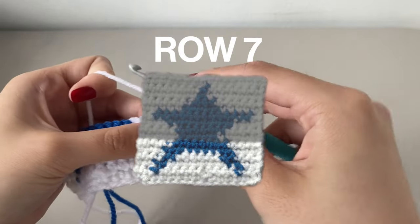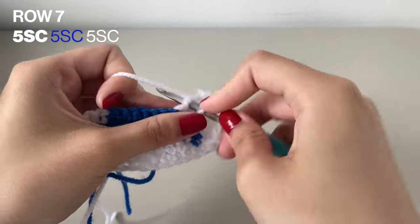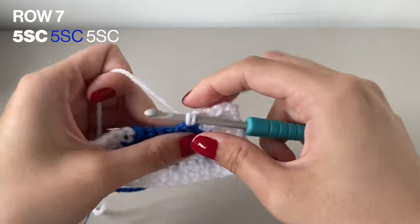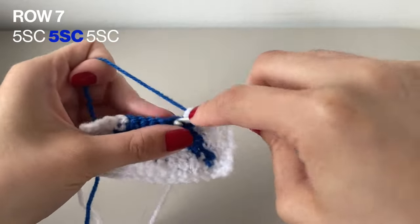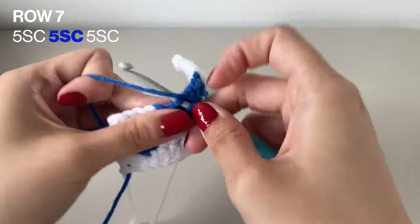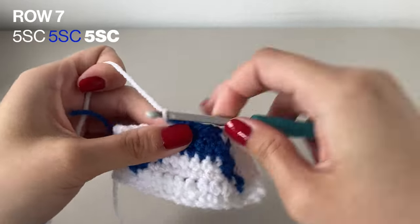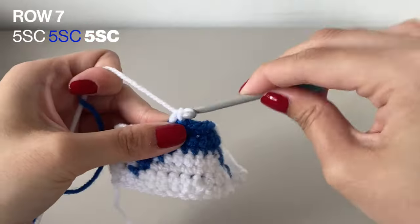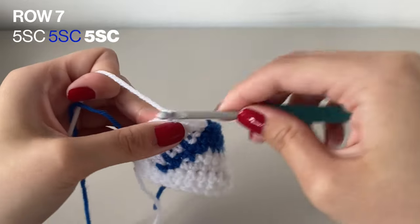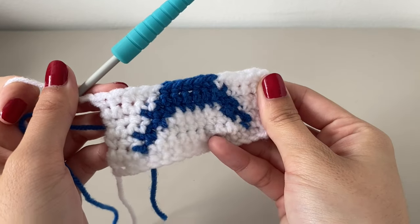Now starting row 7, you're going to want to do 5 single crochets in the white, then 5 single crochets in the white again. When you're done, make sure you chain 1 to turn your work. Here's it done again with the full length.